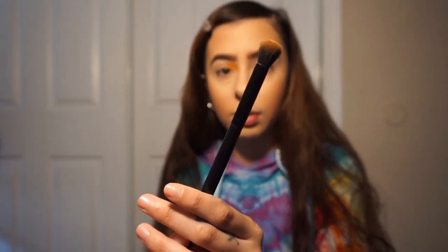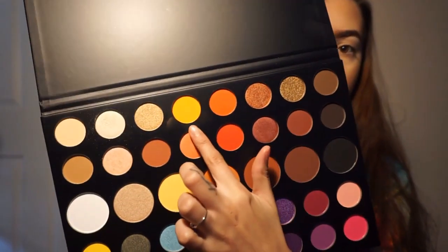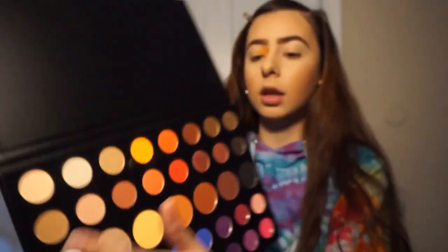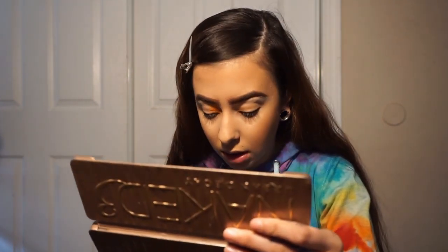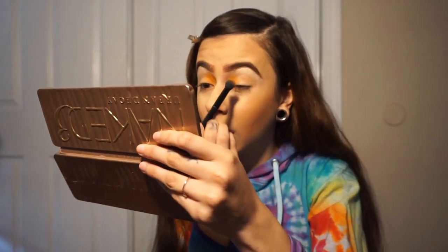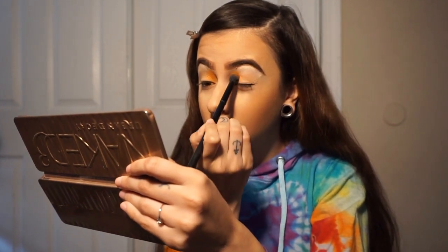So we are going to take this fluffy brush right here, it's the MB25, and we're going to take this orange color. The name of it is 518. And we're just going to go right here and work our way to this side. This eyeshadow does not have fallout and that's so good. I'm proud of James because so far I'm liking the shadows — really good.